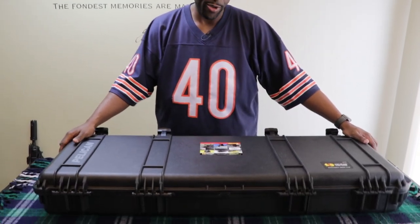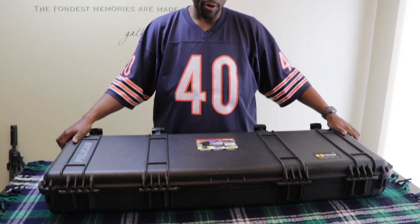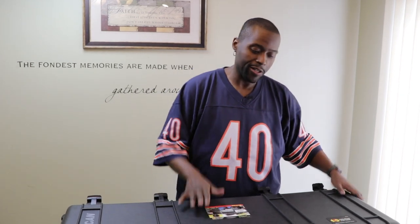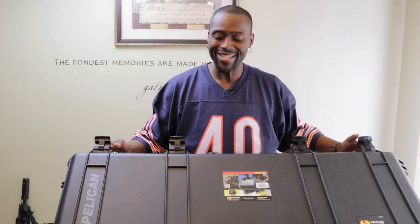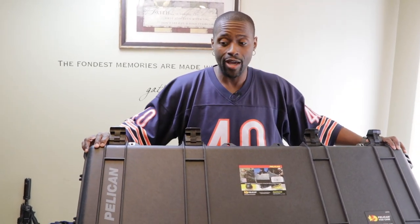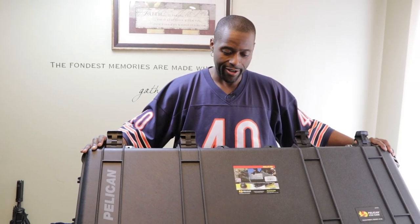We're going to be actually setting up a Pelican 1720 rifle case — well, we're going to use it as a rifle case. I did a video before about Pelican cases and talking about traveling with TSA and all that. But this particular one is special because we have the case but we have not cut it yet. So that's what we're going to do — I'm going to show you guys how I prepare my Pelican cases. We're going to do the layout, the foam, and all that kind of stuff.